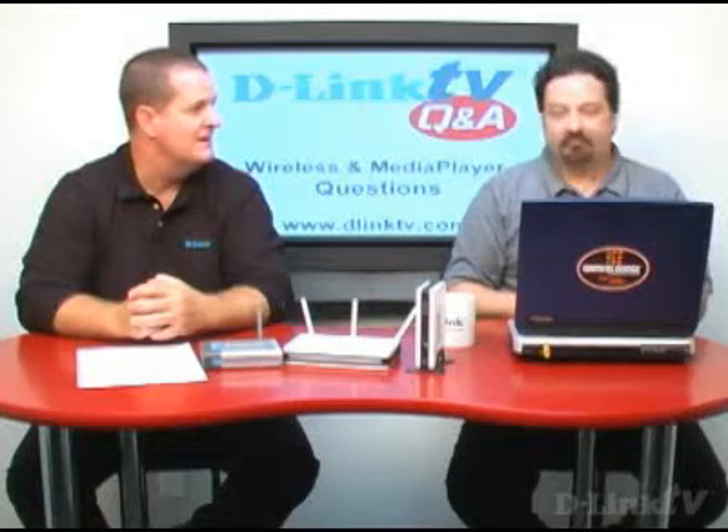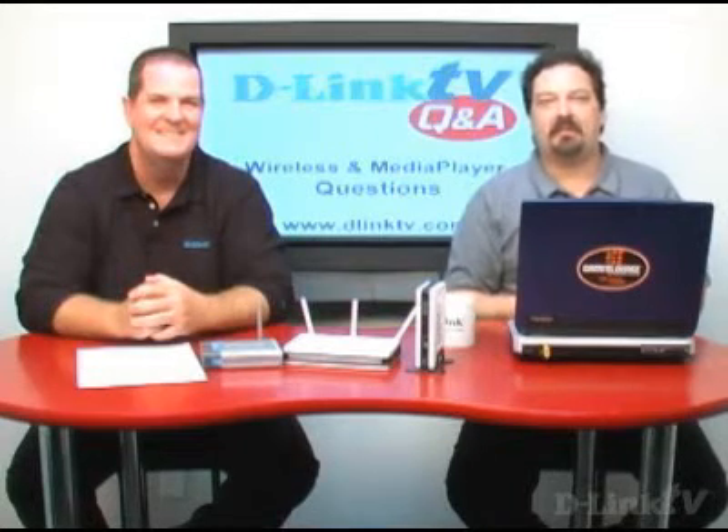If you do a search on the D-Link website for DSM — D-Link Streaming Media — you'll come up with 300 series and 500 series products. The 300 series is standard definition, and the 500 series products are HD resolution. Since you have an LCD TV, you're probably looking high-def, so you want something in the 500 range. The website also has a host of information on each product showing the types of formats they play and screenshots. We think that's really what will solve your problem. Good luck, James.